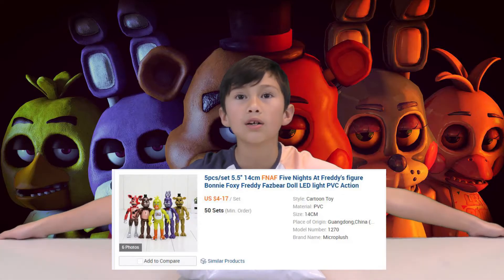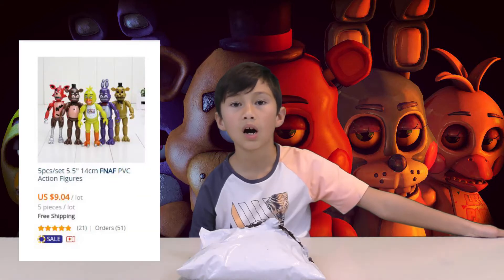I'm going to show you my new Five Nights at Freddy's toys. These are the really cheap ones you can find on the internet — Alibaba, eBay, AliExpress.